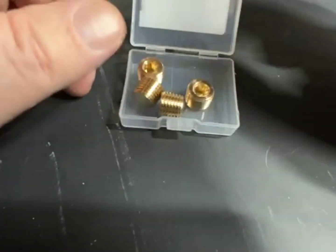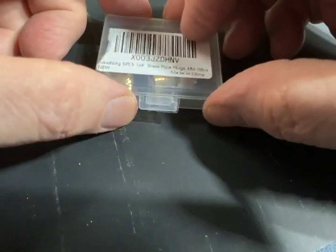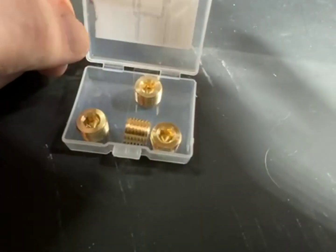Good value, and a nice little case you can have right there in your shop ready to go. Enjoy — cheers.